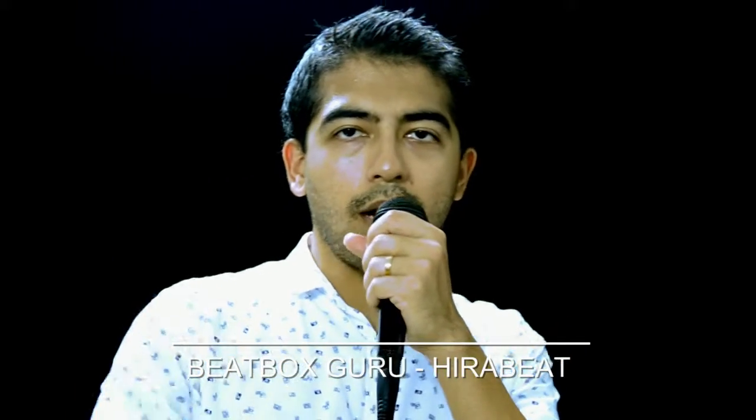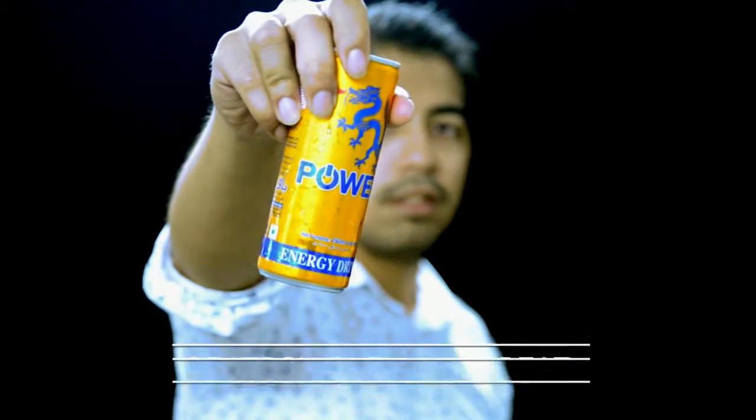Yo, what's up? This is Hero Beat, brought to you by Powik Energy Drink. Let's sip into action.